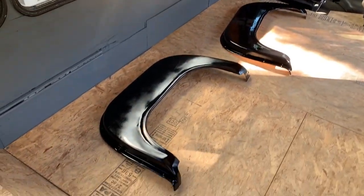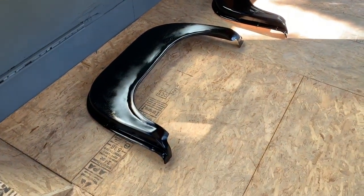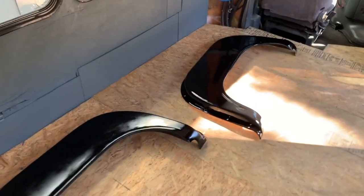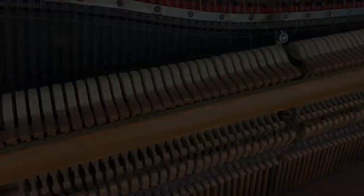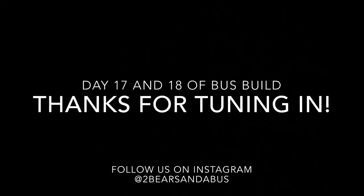The first coat on the fenders is painted. I'm not going too crazy — I'm not worrying about imperfections. You've got to pick your battles with a big project like this. It's going to look a lot better than it was.